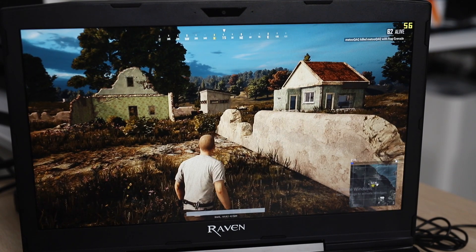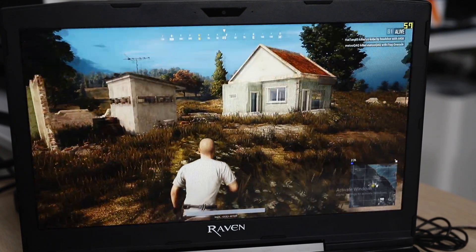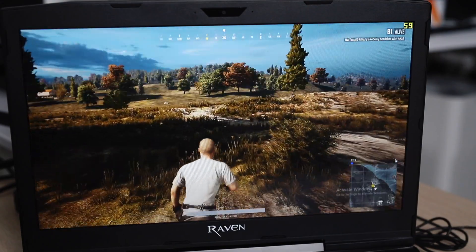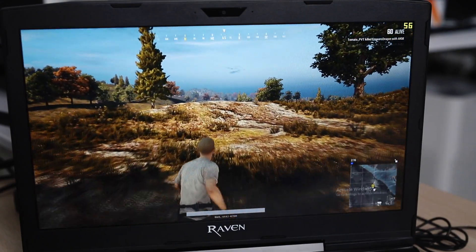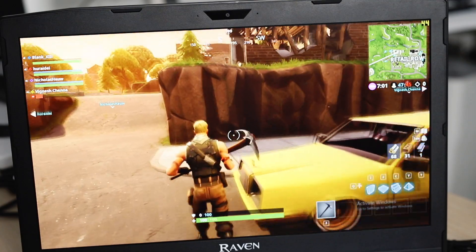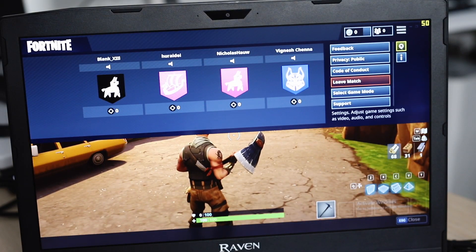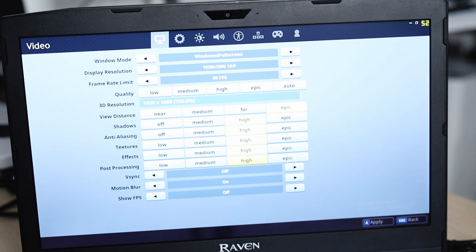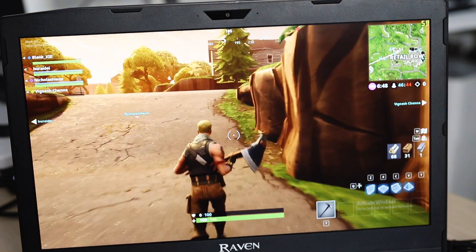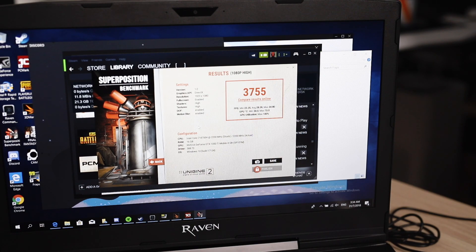In PUBG with everything at ultra, you'll still be getting about 50 fps, and at times it will dip to around 45-46, but it usually maintains above the 50 fps mark, which is very good for a gaming laptop. In Fortnite with everything on Epic, you'll be getting about 40 to 50 fps very easily — definitely very playable. If you want a little better performance, just turn the settings down to high and you'll be getting about 60 fps. For the Superposition benchmark, you're getting a score of 3,755, which is pretty normal for a 1050 Ti and not something like a 1070 or 1080, which would significantly bump up the scores.